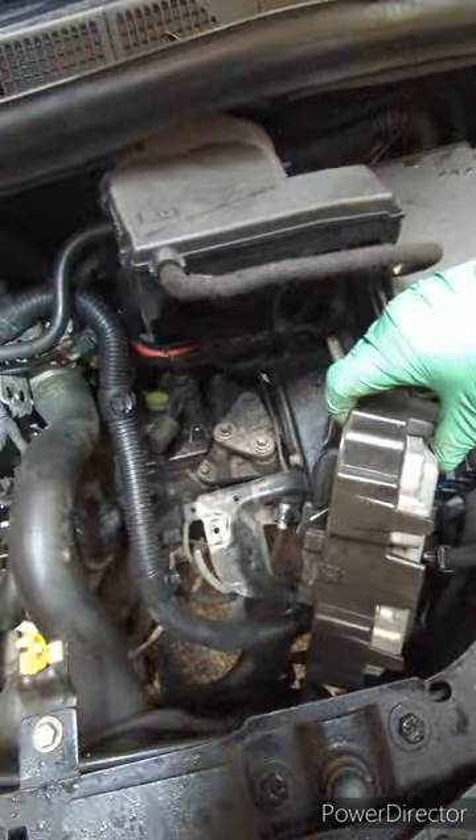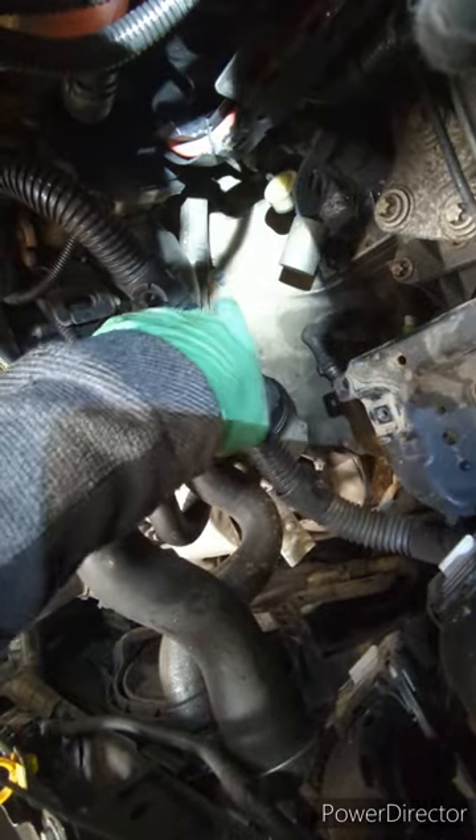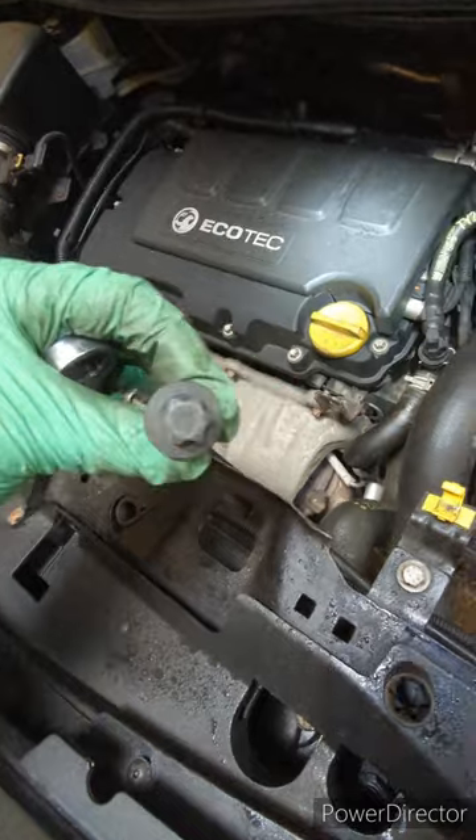This can just be strapped out of the way and then you've got access to the top of the gearbox. Around the top of the gearbox, they all appear to be external E18s.